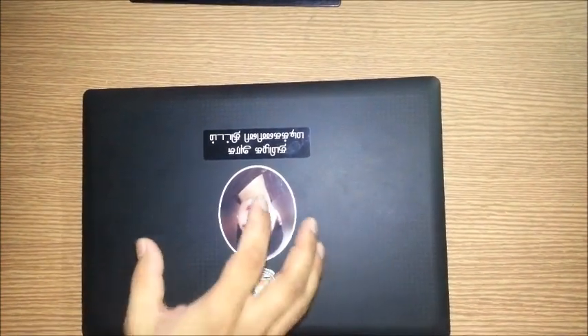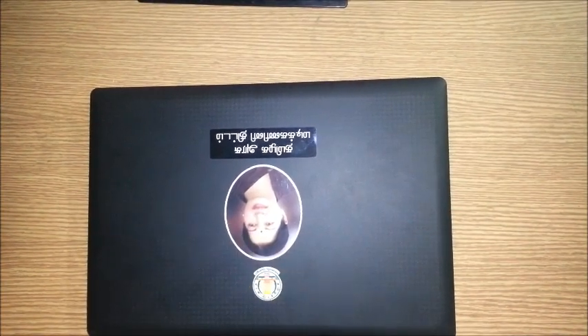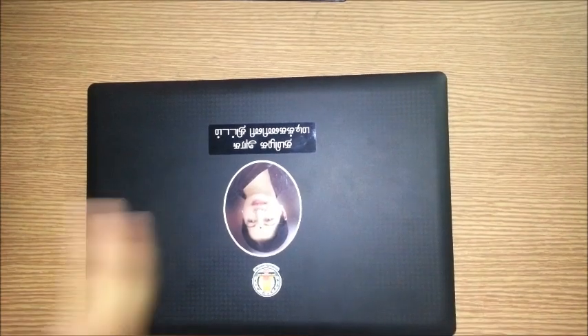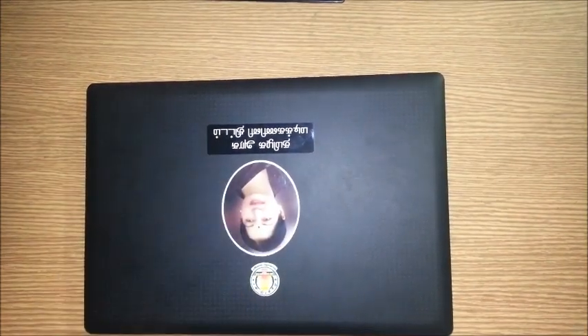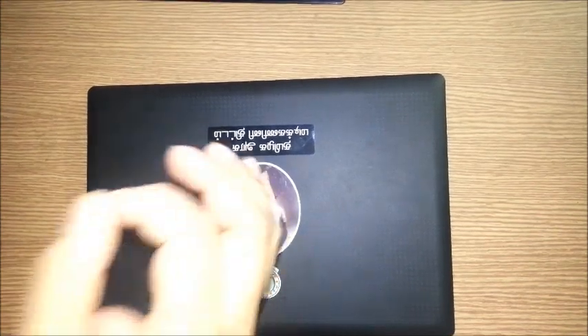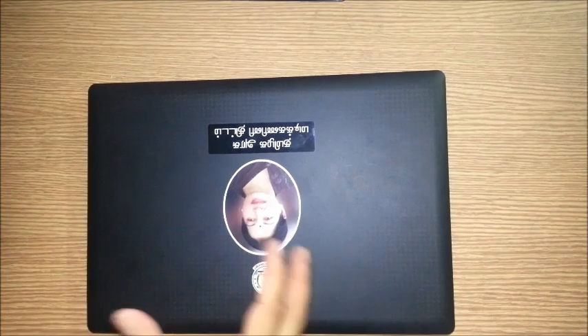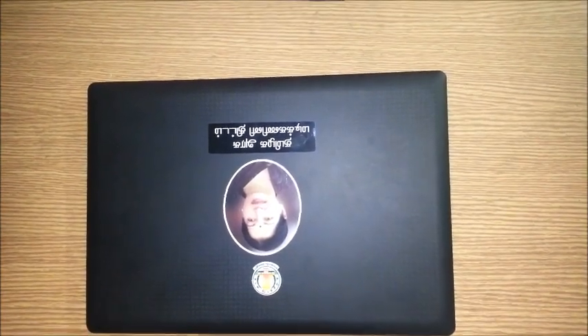Windows 7 is also preloaded with Microsoft Office Student version, which includes applications like Word, Excel, and PowerPoint. Windows 7 is good because it's not only genuine but most Indian users are used to Windows, making it easy for students to get adopted. Linux is less popular in India even though it's free.